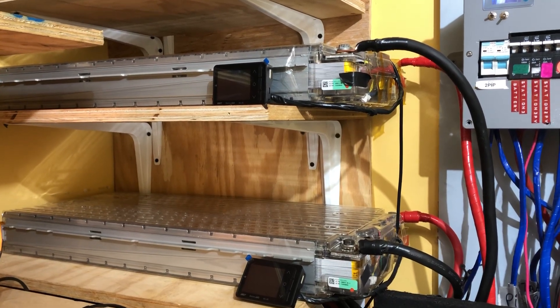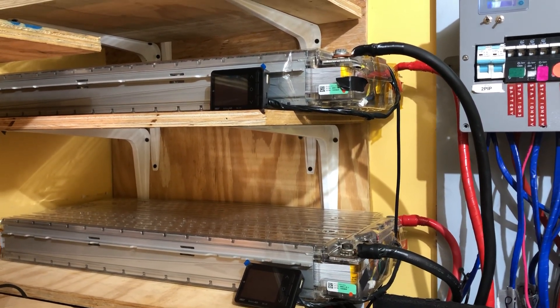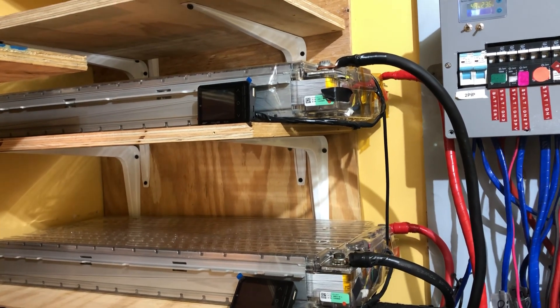Good morning Solar fans. Solar DIY, it's Garfield Sinon. It's a quick video.